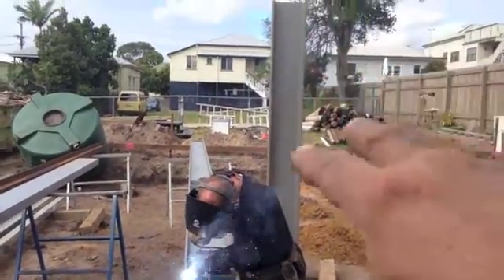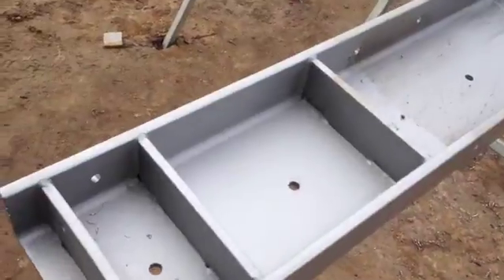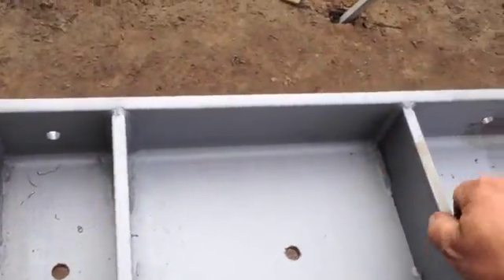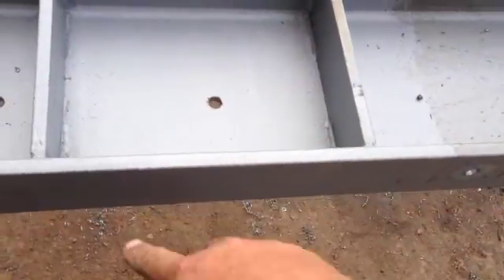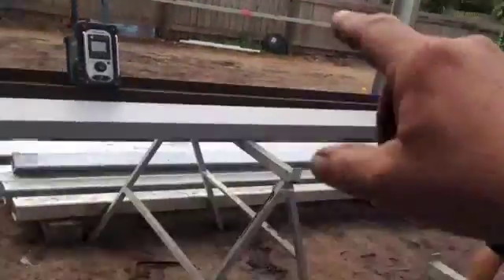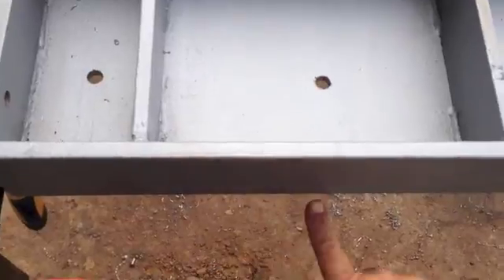Once we've got the posts in, we know where they are, so we can then do this — which is the engineer requirement to stiffen the beam. We have a plate. There's our C-channel right there, from there to there. That's where the C-channel joins on. So this sits on top of that one over there, and that gets welded all the way around.